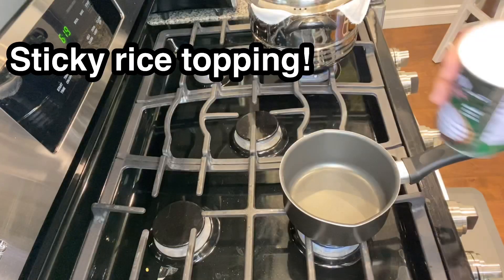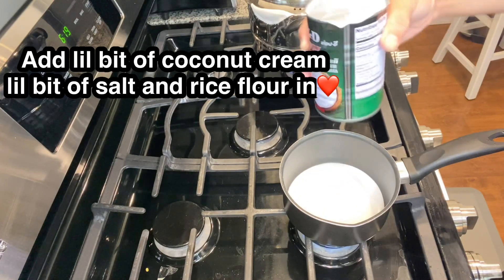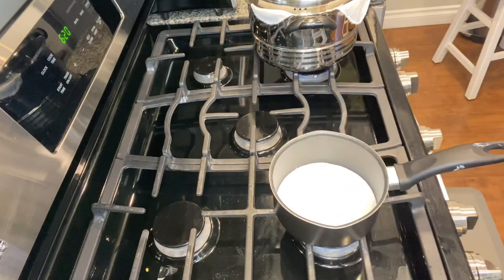Let's do the topping part. Add a little coconut cream, a little bit of salt, and rice flour, and stir it. That's it!